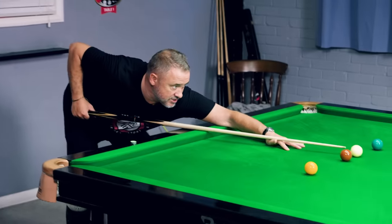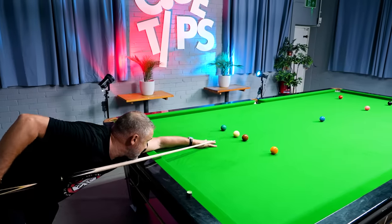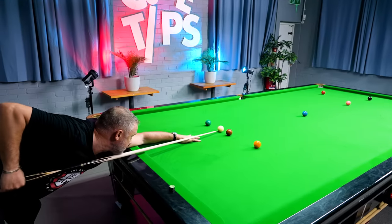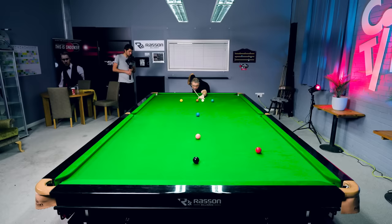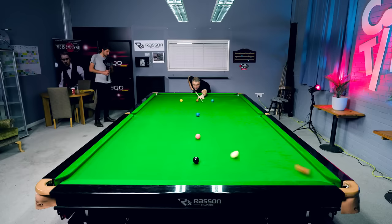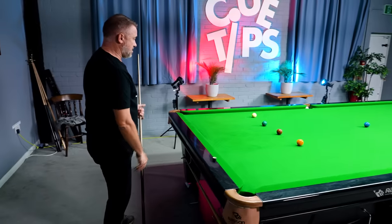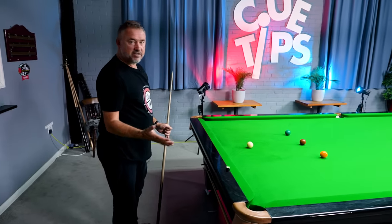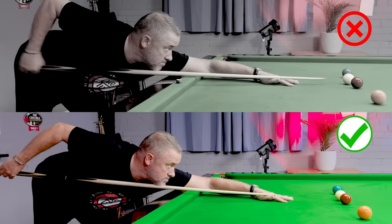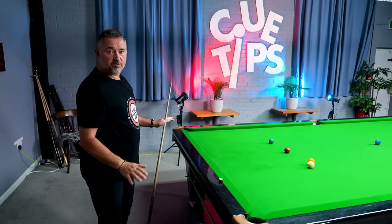As an example, to play with extreme power my bridge hand is about an inch further back than normal, so you're feeling with your waggles how hard you're going to hit it. Slow back, pause — and that's about as hard as I can hit it, but it didn't look like I was really putting everything into it. It was all about a nice slow backswing, a little pause, smoothly through, and accelerating through the ball — no body movement, just the cue.